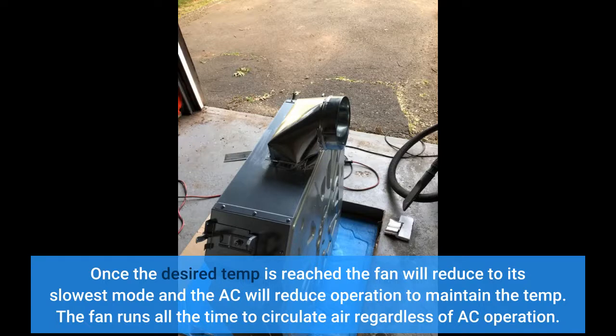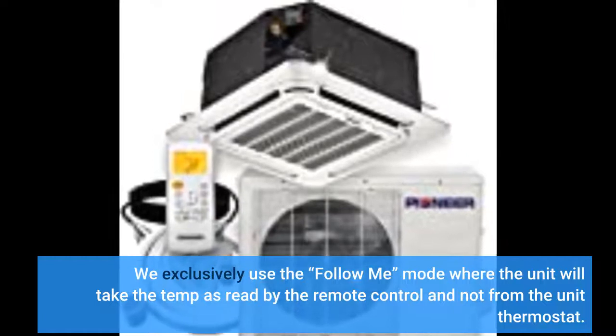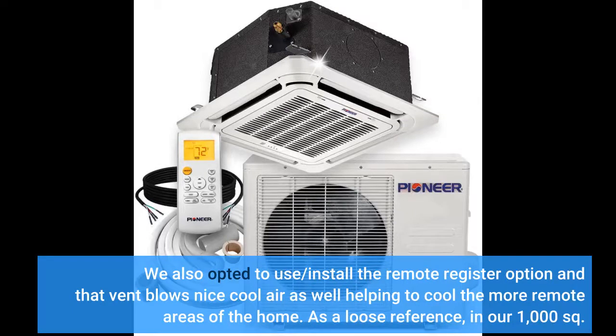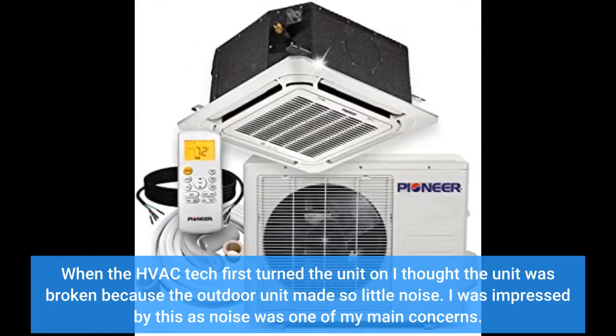The fan runs all the time to circulate air regardless of AC operation. We exclusively use the follow-me mode, where the unit takes the temperature as read by the remote control and not from the unit thermostat. We also opted to install the remote register option, and that vent blows nice cool air as well, helping to cool the more remote areas of the home. In our 1,000 square foot home it took 30 to 40 minutes for the unit to cool the house from 77 to 71 on a humid 75-degree day. The outdoor unit operation is nearly silent — I have to walk up to the unit and look at the fan to see if it's running. When the HVAC tech first turned the unit on I thought it was broken because the outdoor unit made so little noise, which impressed me as noise was one of my main concerns.